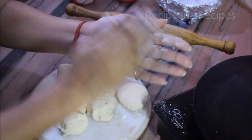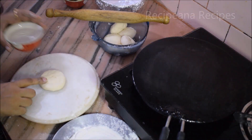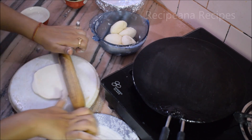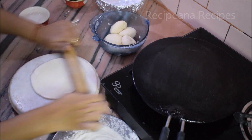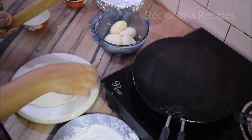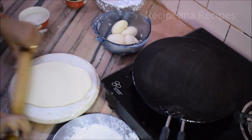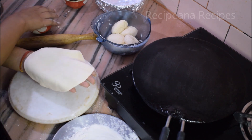Now we will roll it out like we roll roti, but we will keep it a bit larger since naan is bigger. You can shape it in an oval shape — roll it into an oval shape.